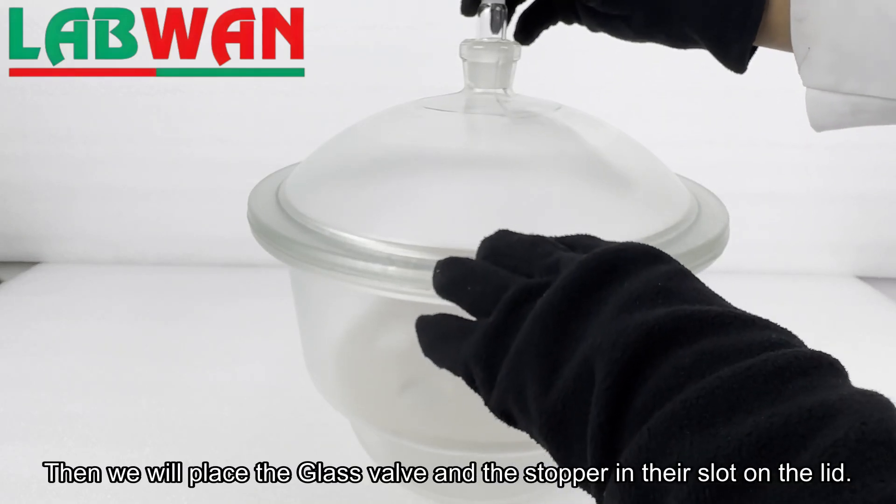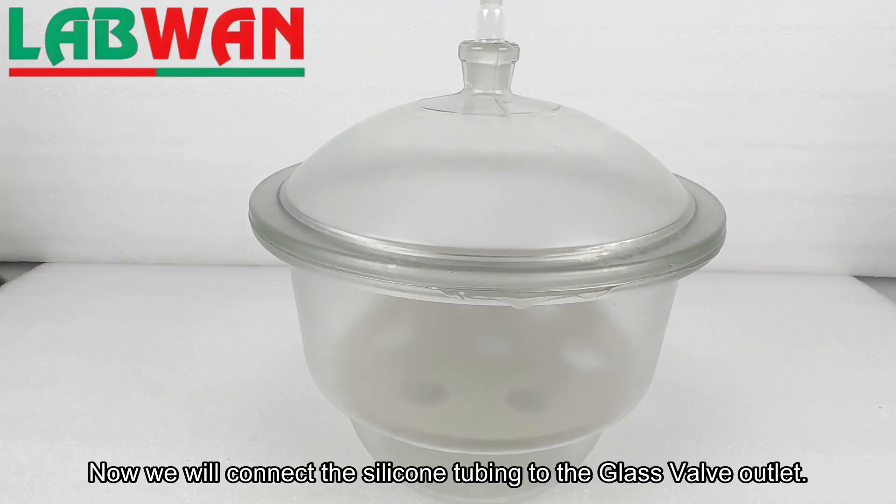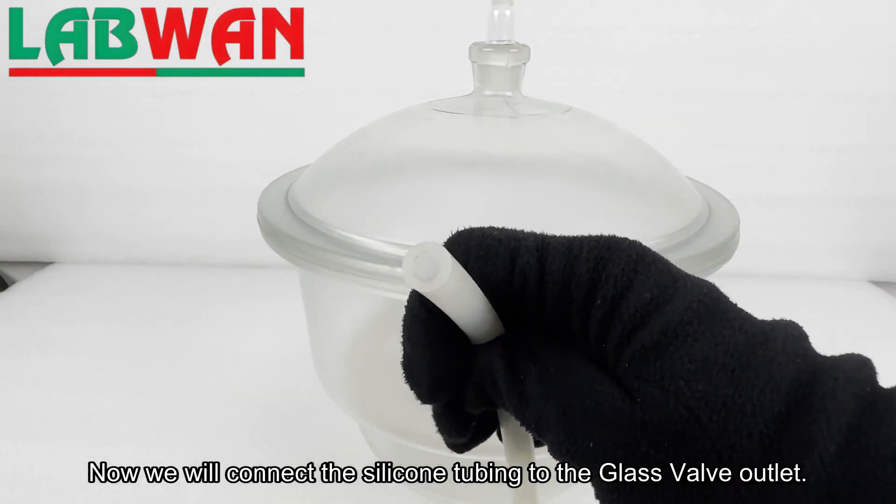Then we will place the glass valve and the stopper in their slot on the lid. Now we will connect the silicone tubing to the glass valve outlet.